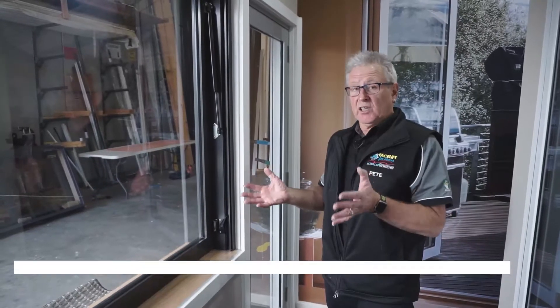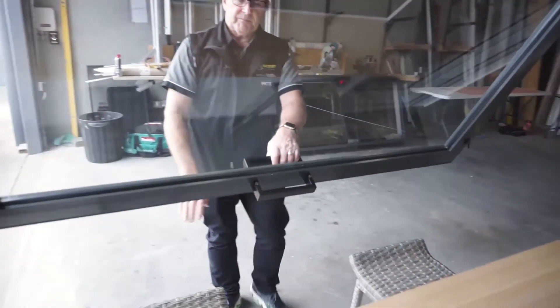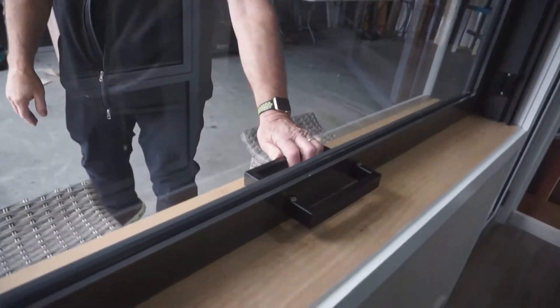This is our gas lift window, which is fantastic — as you can see it's a panoramic view. The beauty of this window is that it's got a servery sill here. This one's got a timber servery sill, and we've done them before where the granite bench or the Caesarstone bench has gone completely outside.